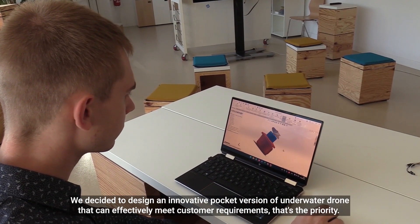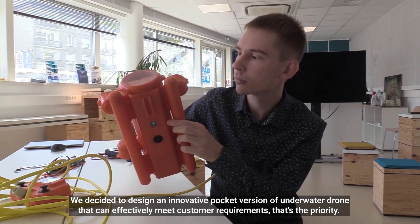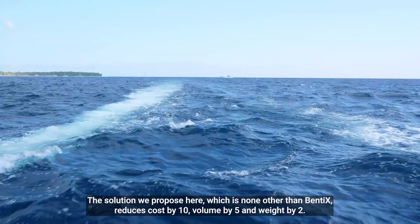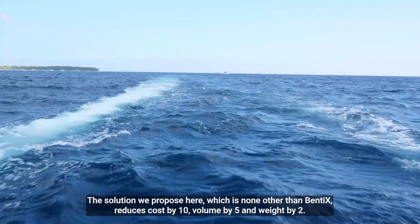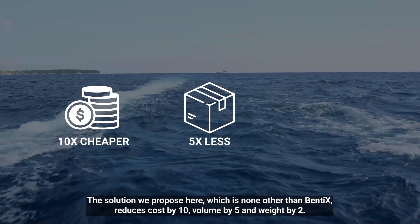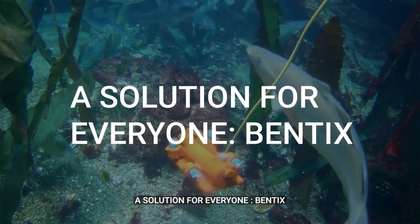We decided to design an innovative pocket version of an underwater drone that could effectively meet customer requirements — that's the priority. The solution we propose, which is none other than Bentex, reduces cost by 10, volume by 5, and weight by 2. A solution for everyone. Bentex.